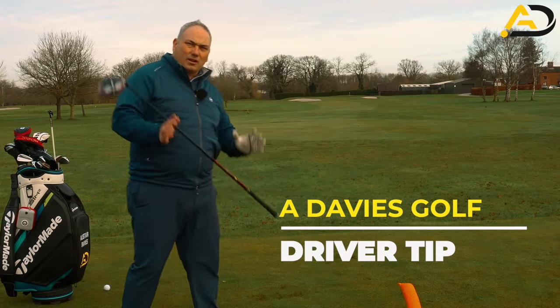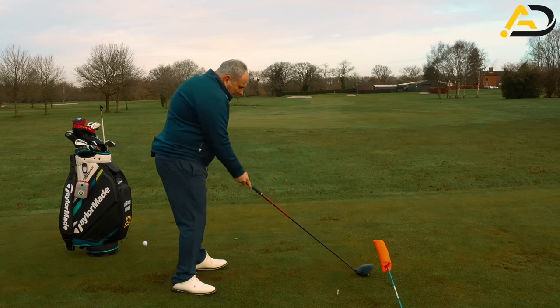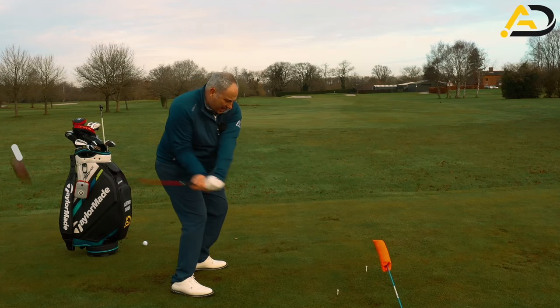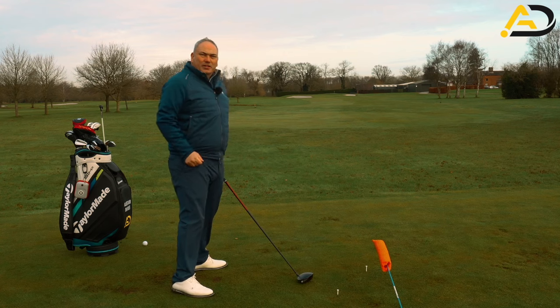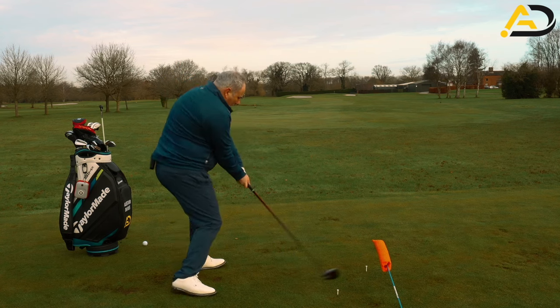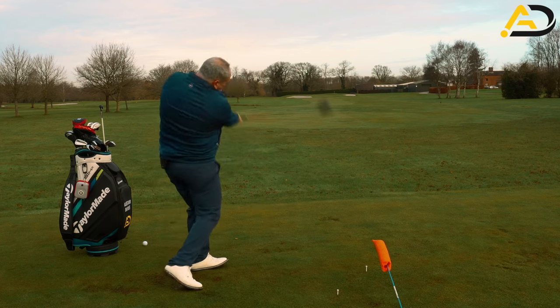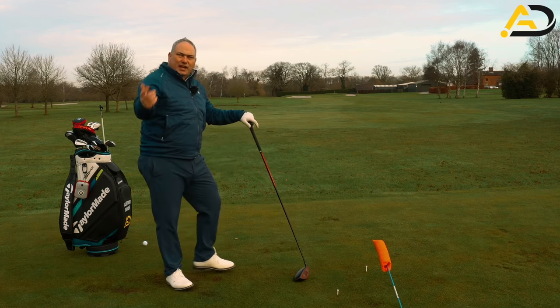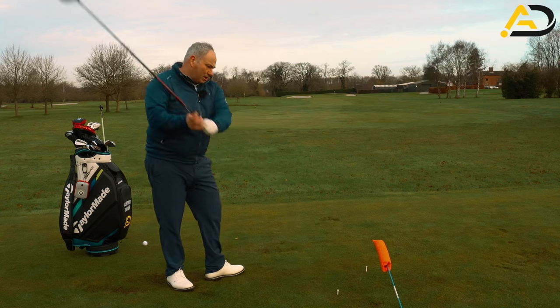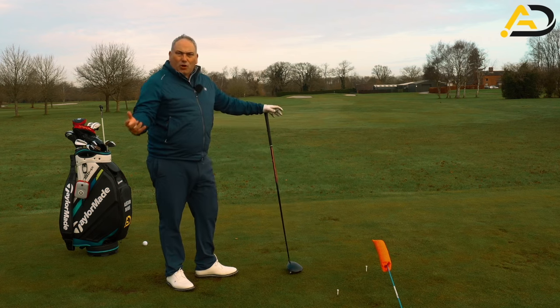Hitting the driver straight or with a draw is what we're looking at today. In order to do that, we need to hit the driver from the inside. If we're looking for a straight shot, it's in to in on that circle. If we're hitting the draw, it's in to out. And if we're a slicer or a puller of the golf ball, it's kind of out to in — but those are just words.